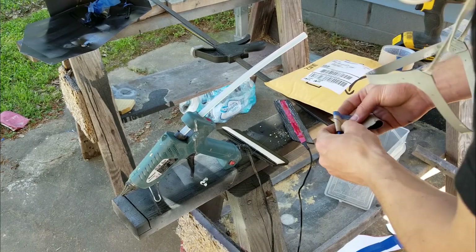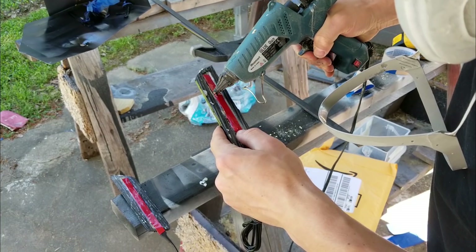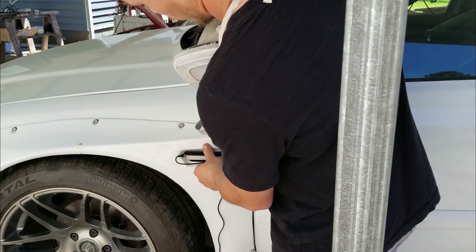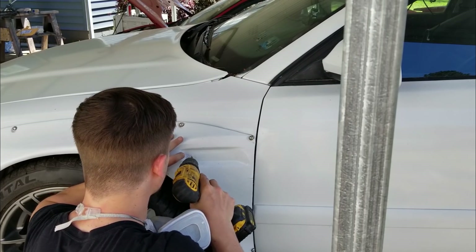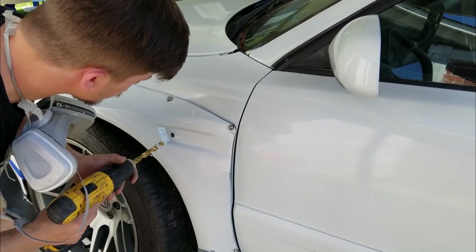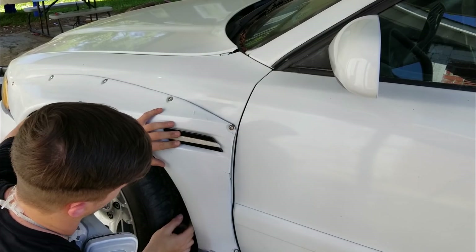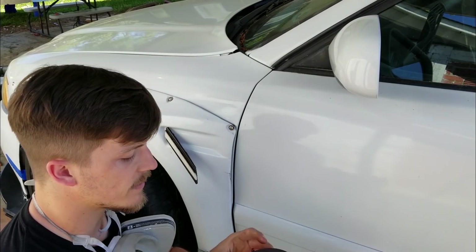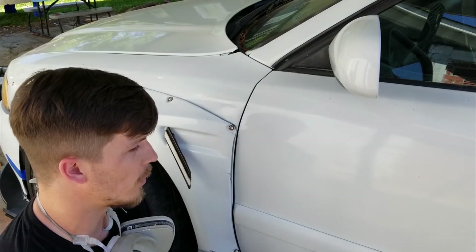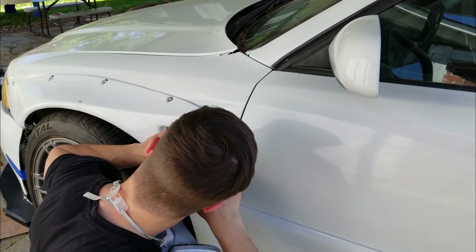I'm just using this tape to kind of push the glue into place without burning my fingers. To mount this thing I'm going to use this double-sided Scotch tape made by 3M — it's actually the same stuff that was on the back of the lights. It is super, super strong, so it's going to be fine to hold this on. I'm going to cut some strips off to use it because I don't think we need the full width.